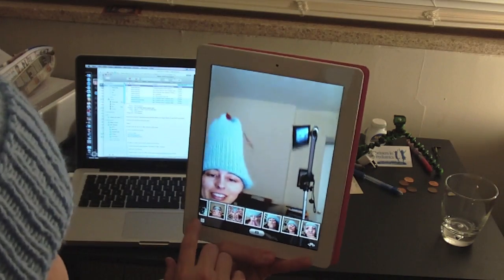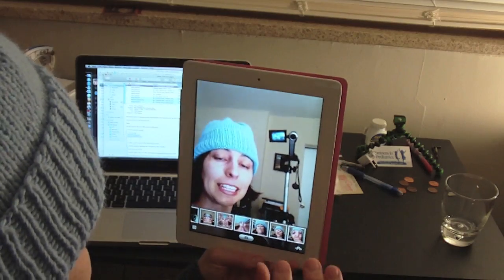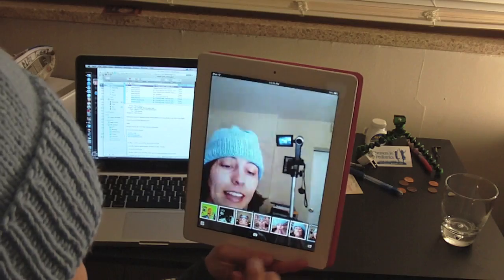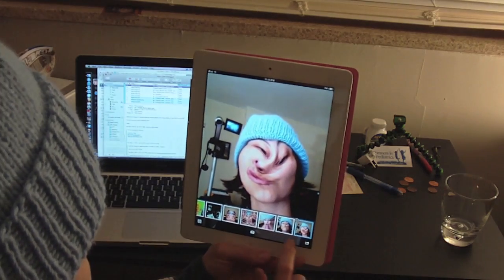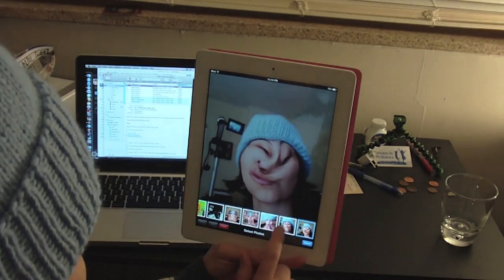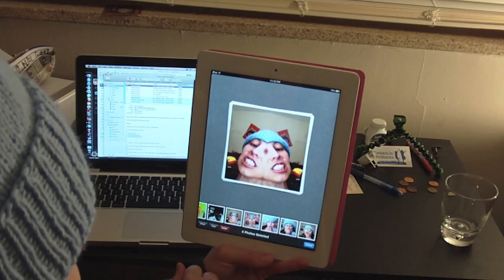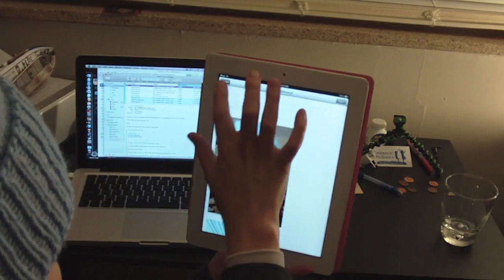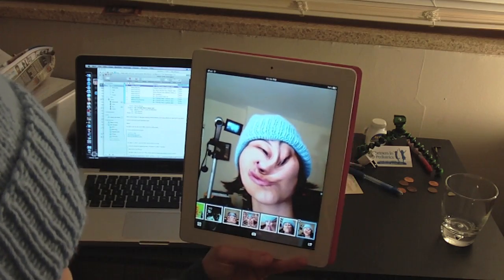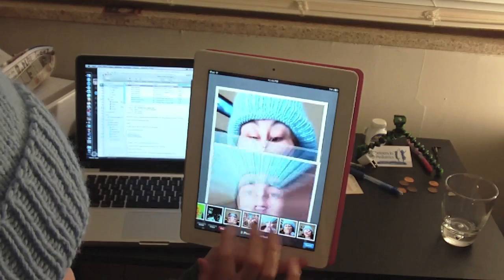So those are all of the various effects that we can do on Photo Booth. So here are all the photos, and I can tap one. I can tap multiple — nope, just one at a time. I can select a bunch of them so that I can email them, or I can copy them — so now they're on my clipboard — or I can select to delete them, which I don't want to do.